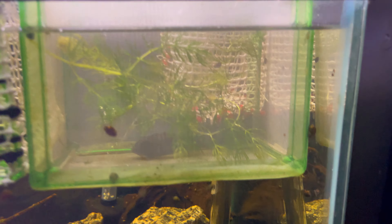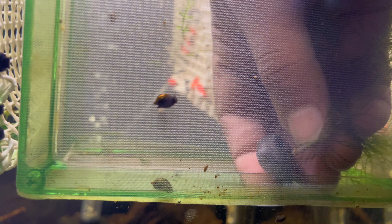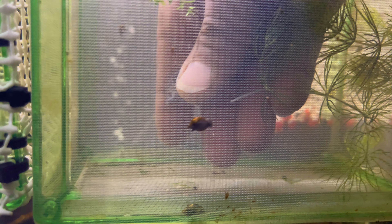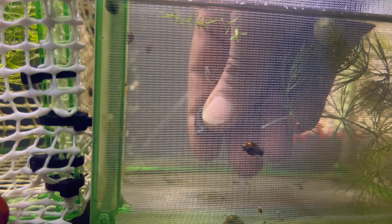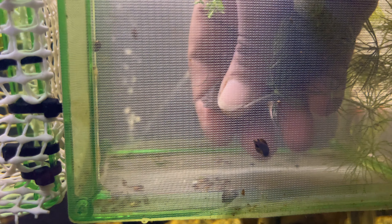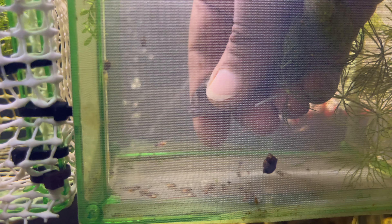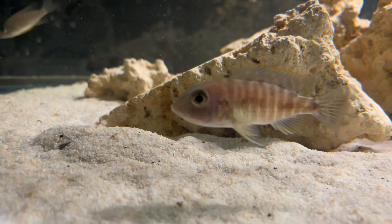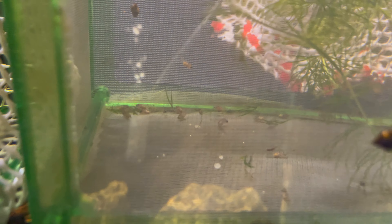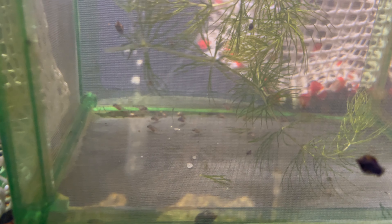We got the female down here in this little breeder net and she already spit a couple when I caught her. There are multiple ways of stripping — when I'm filming it's just easier to do it this way. I just squeeze her and there you go — look at all those babies coming out, quite a few! I try not to stress her out too much, making sure she got them all out. You just hold her really gently and squeeze the side of her mouth. Over here you can see another female is holding, but her mouth isn't very big yet, so she's probably another two weeks from being ready.